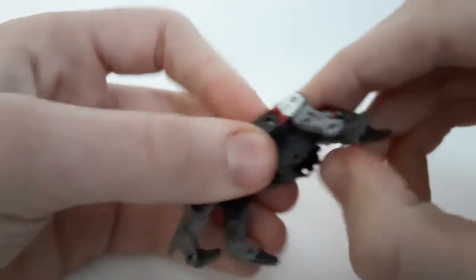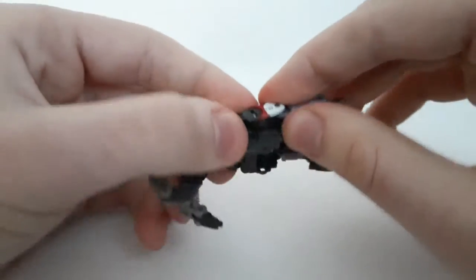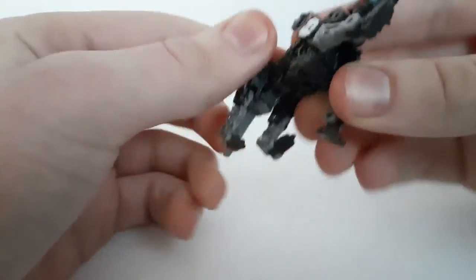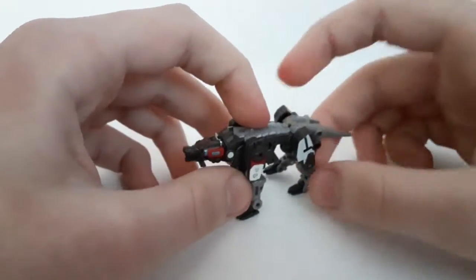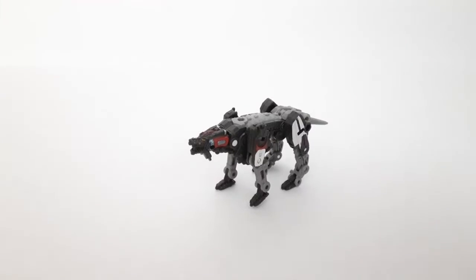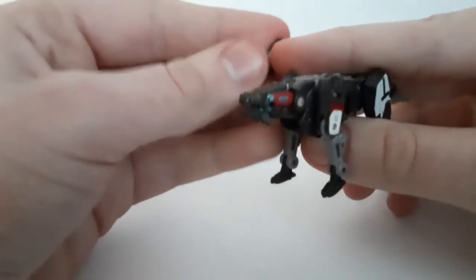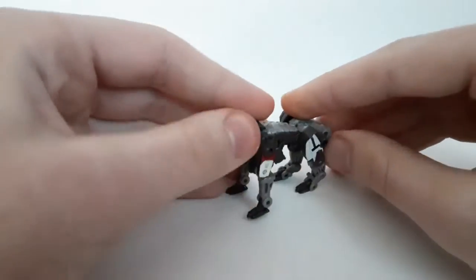Next, raise up the head like so, and then lower down the front arms. Once you've got that, we're basically done — we just have a couple more things to attach. There you have Ravage in his cat/dog/whatever mode. And for the final piece of transformation — yes, parts-forming — you just want to attach that random piece from earlier right here. Now it's complete.